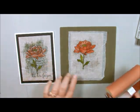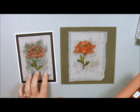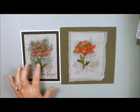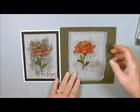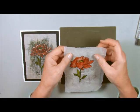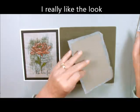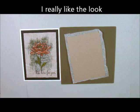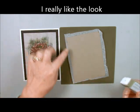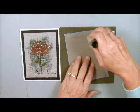The Tip Top Taupe doesn't show through as well as the Early Espresso, but the Early Espresso for some reason when it mixed with the glue stick it turned green. It looks pretty, just not what I thought it was going to be. Now I'm going to take my glue stick — you can either trim this off or I'll show you what to do here.